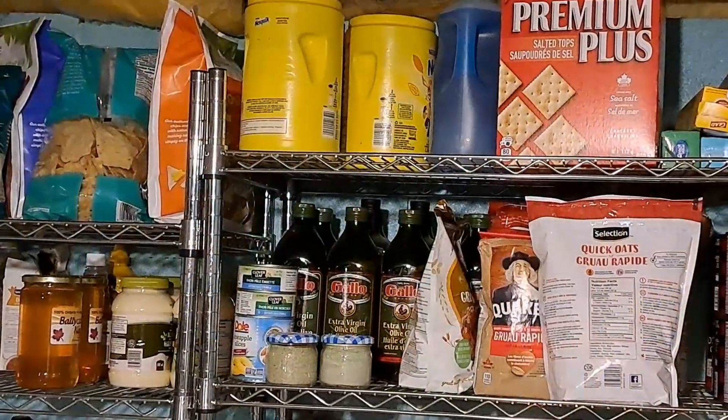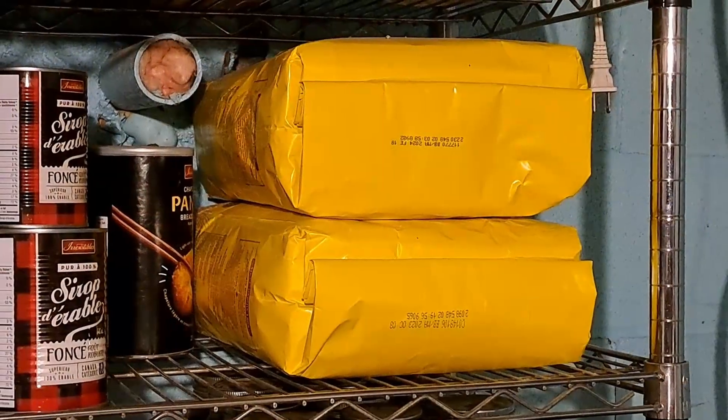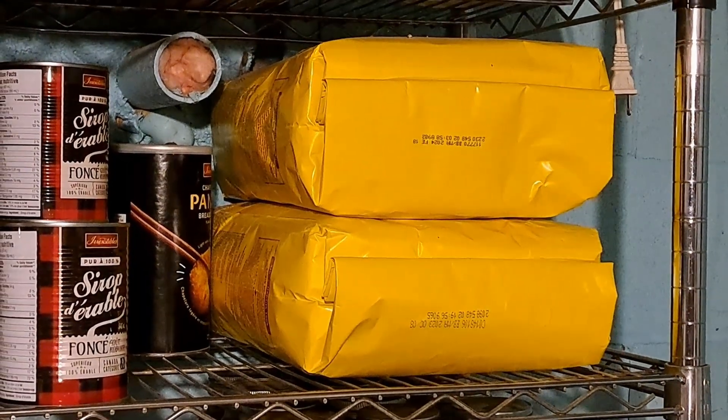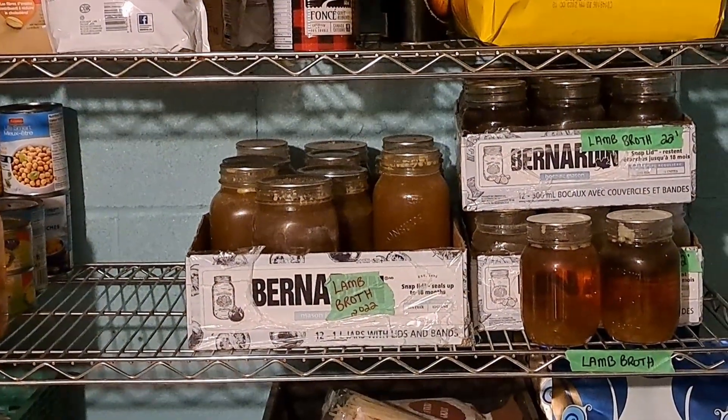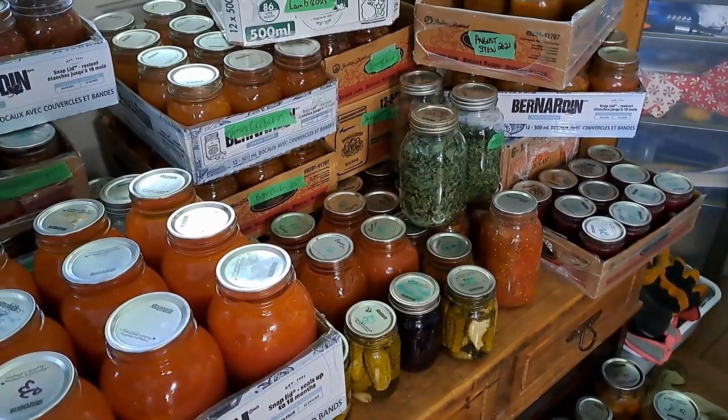We've gotten rid of most of our flour storage because we don't use very much. As you can see here we have two big bags of flour and those are from last year. We're still storing them because we really don't use flour very much at all anymore. But we're going to make use of these spaces that free up to fill them with the stuff that we can ourselves, because it's amazing how much we are preserving so far this year. I believe we are at about 450 jars so far and we're still going strong, so I anticipate probably close to 700 jars of food this year that are going to have to go back onto these shelves.